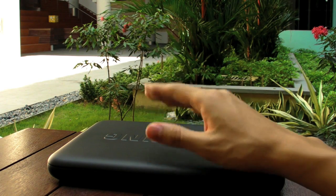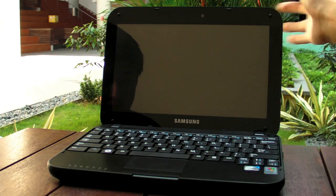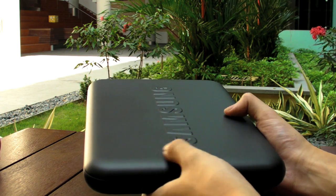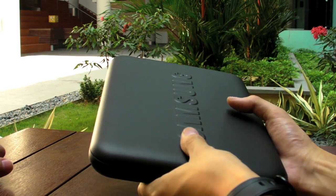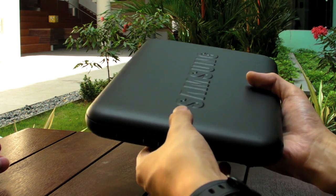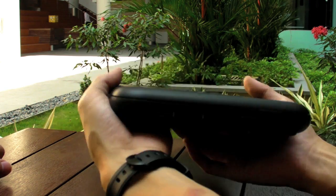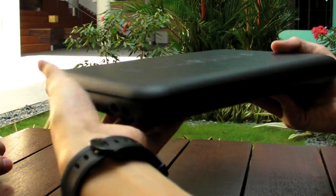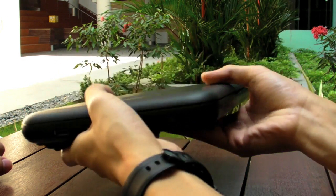Beyond specs, it's about design and extra features. Let's talk about the N310's design first. Closing the lid, it has a very unique leathery texture casing — very soft, so it feels comfortable in the hand. That comfort matters because this is the heaviest netbook we've ever played with, at 1.35kg. It's very curvy, looks good, and feels nice to hold.